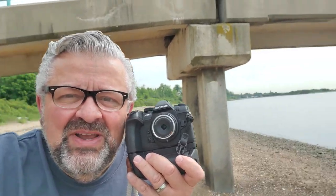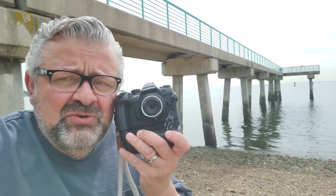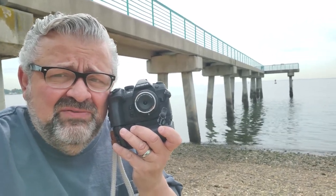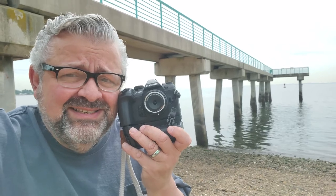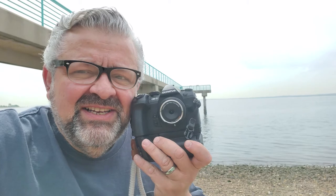We are down by the shore. We are going to photograph this lovely fishing pier, brought to you by the city of New York, paid with tax dollars. We're going to see exactly what this Olympus 9mm fisheye lens can do down by the shore.